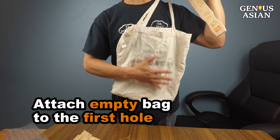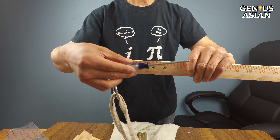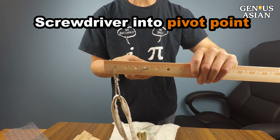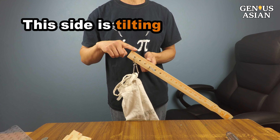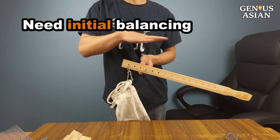I attached this empty shopping bag to the first hole. I put a screwdriver into another hole to be the pivot point and lift the paint stick up. See, this side is tilting, so we need to do an initial balancing of the two sides.